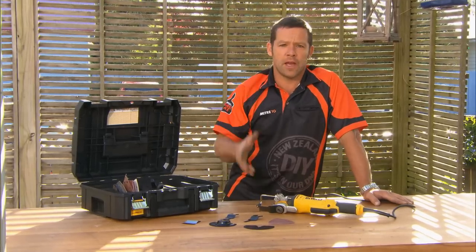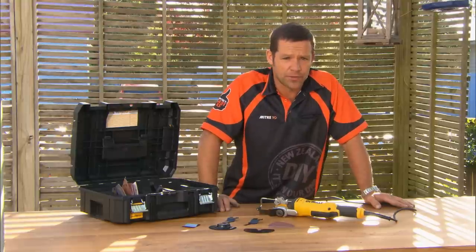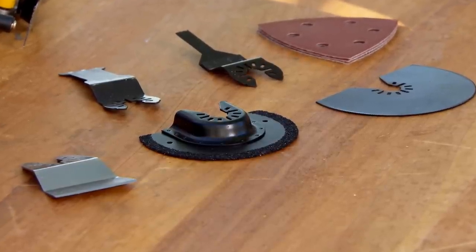The Multi-Tool is one of my favorite tools. It has a ton of uses, and it'll save you a truckload of time, and they're dead easy to use. There's a number of attachments available that'll help you out with all sorts of jobs. I'm going to show you some basic uses, and you'll see just how handy they are.